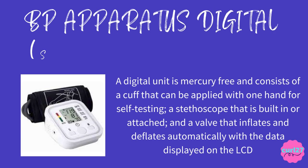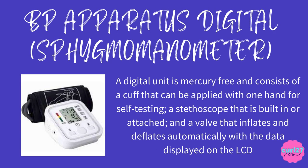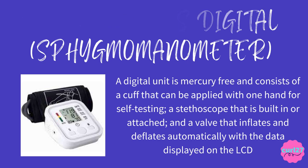BP apparatus digital sphygmomanometer: a digital unit is mercury-free and consists of a cuff that can be applied with one hand for self-testing, a stethoscope that is built-in or attached, and a valve that inflates and deflates automatically with data displayed on the LCD. The clue for this is: it's a digital unit and the data is displayed on the LCD.